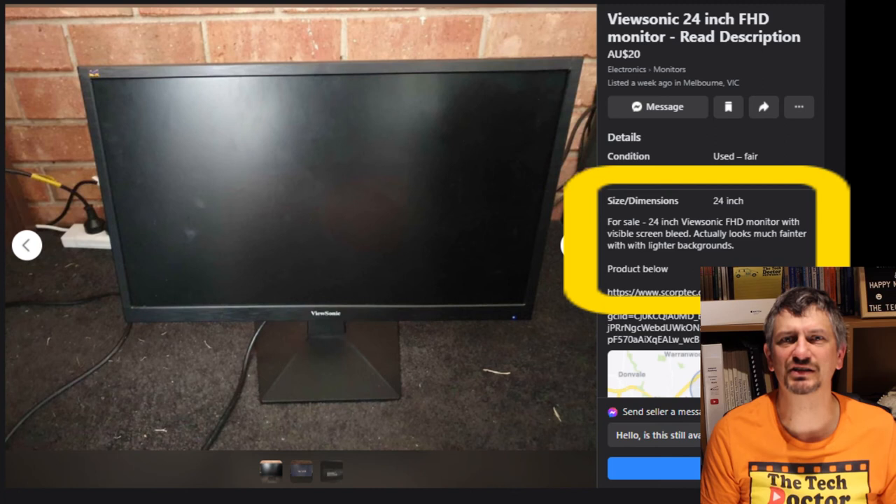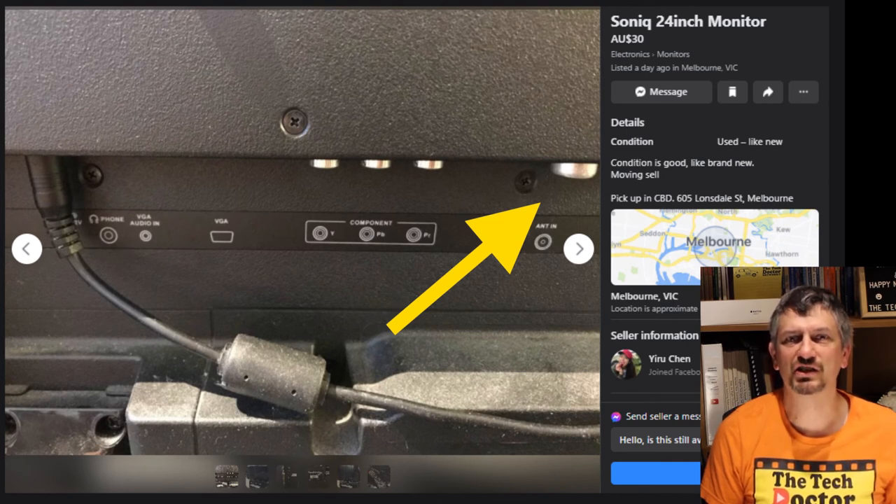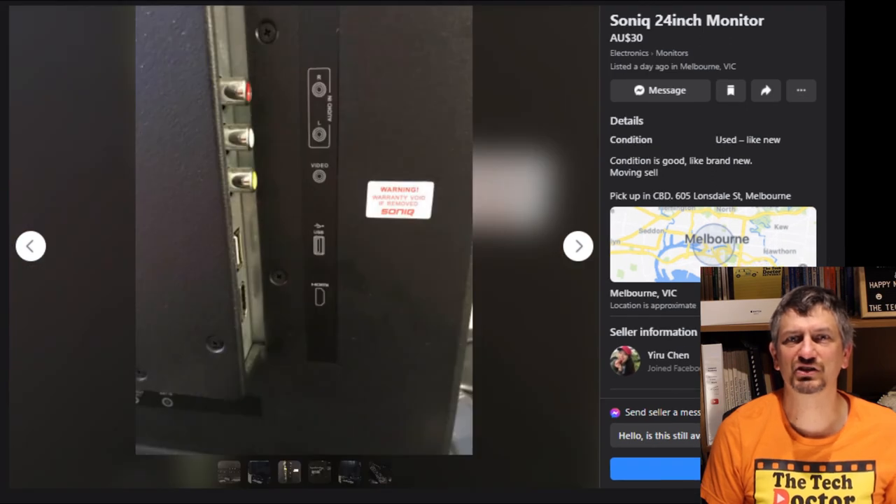The second one is damaged so I'm just going to pass on it. The third one is actually a TV, which you can see from the antenna plug on the right, so it might be useful if you wanted a little TV as well. At a glance it seems to only have a VGA port, but if you look at some of the other photos, the one on the side shows there is an HDMI port there as well. Because it's a TV, the resolution is probably not as good and the quality may not be there either, so this one is definitely a compromise.